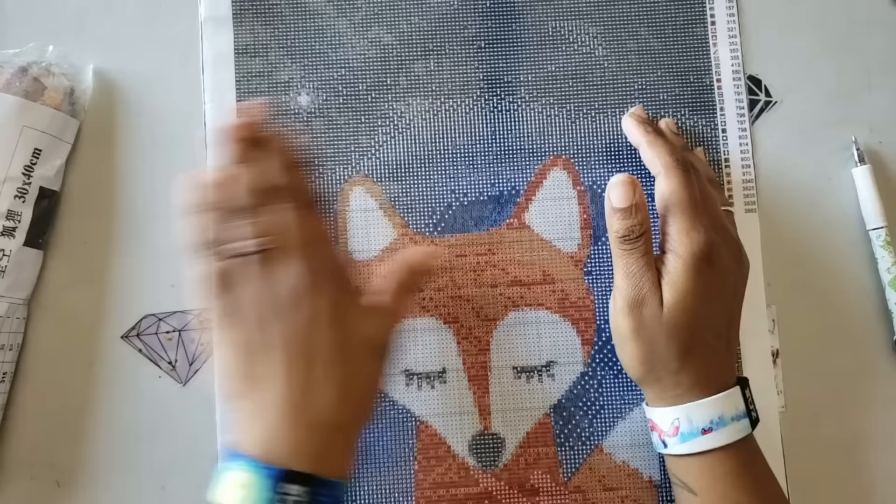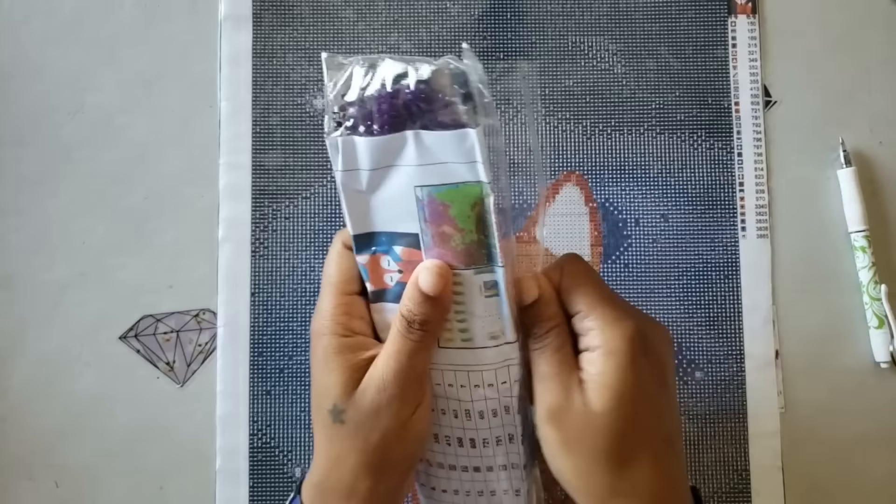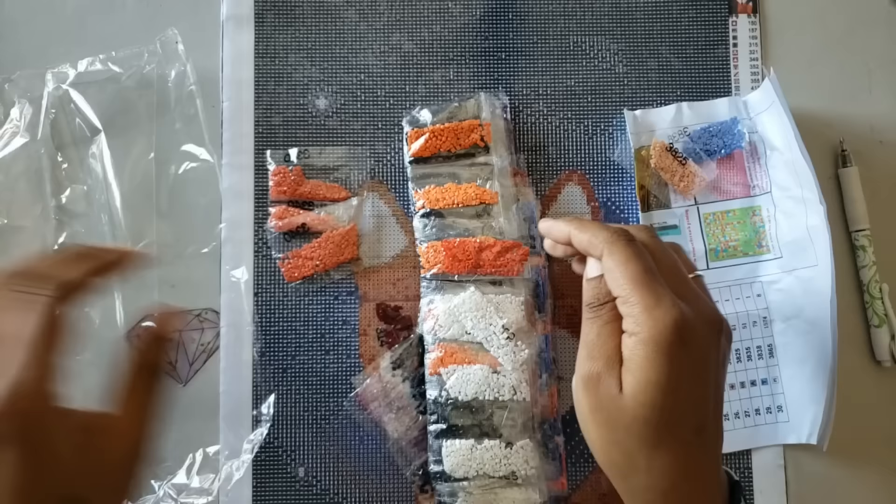You can also take a ruler and smooth it out — that'll get those bubbles out and they won't affect anything because it's poured glue. Now let's take a look at the drills for the Sleepy Fox. These drills are packaged a little nicer than the other ones. There is a loose bead in there, so we'll have to look out for that.